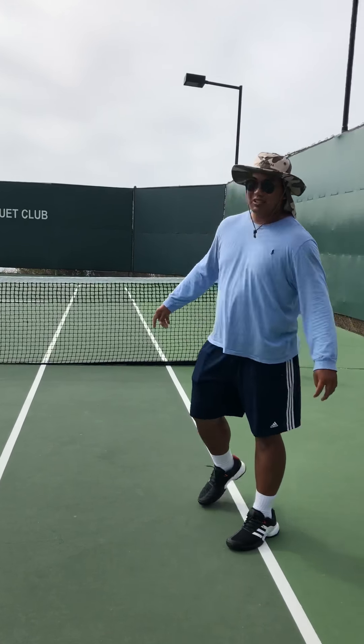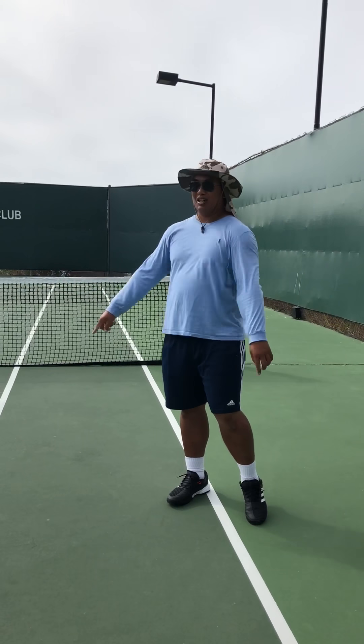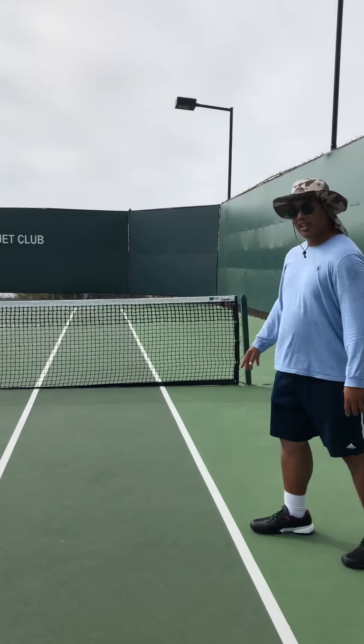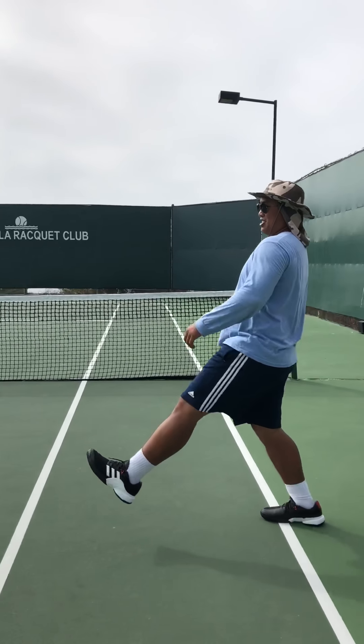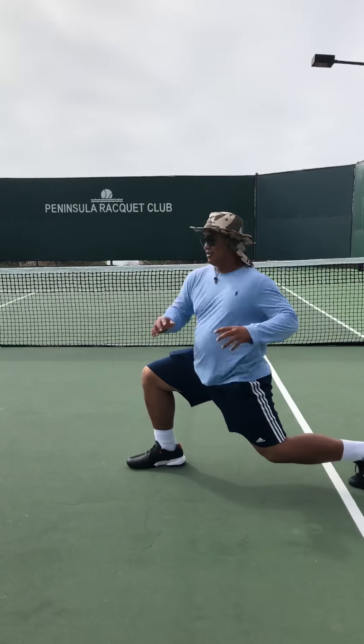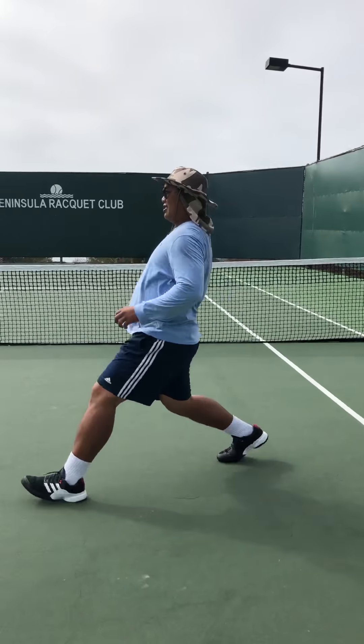And then we go back to the doubles line. The next one I like to do — these are called forward lunges with a twist. Lunge and twist. Here we go — like that.